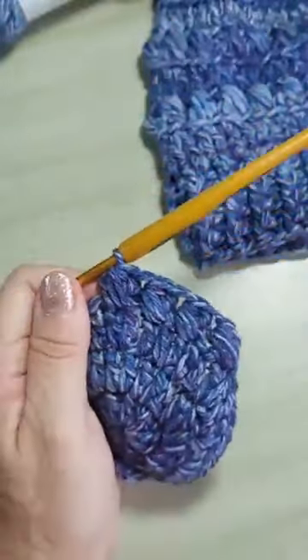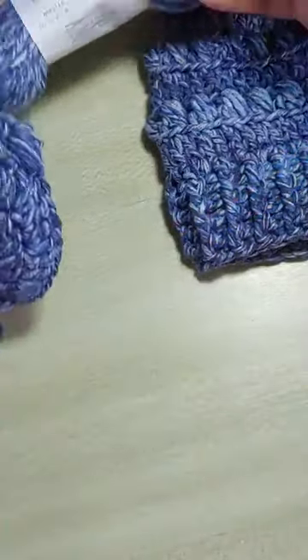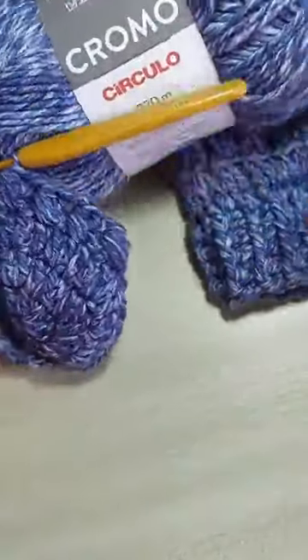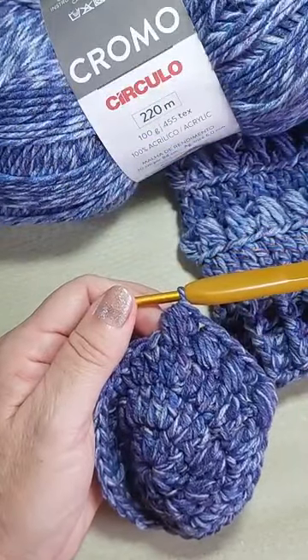Não parece fio jeans, né? Mas ele é o Cromo. Ótimo pra fazer peças em crochê e tricô pro inverno. Pra usar com jeans.